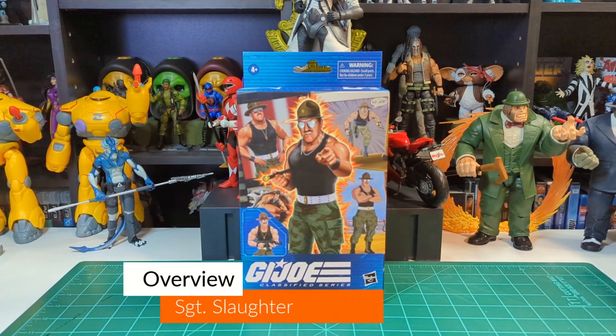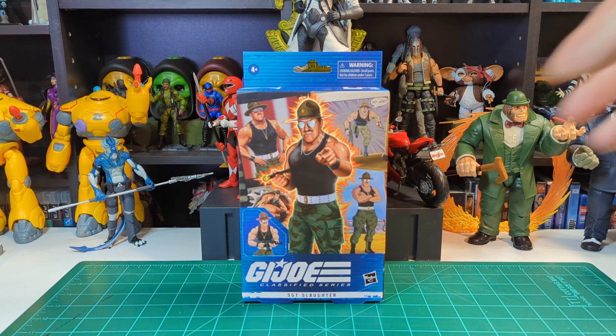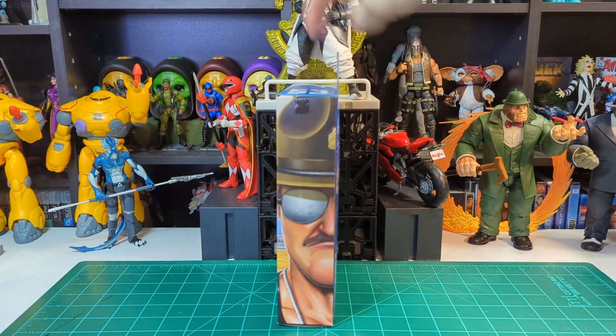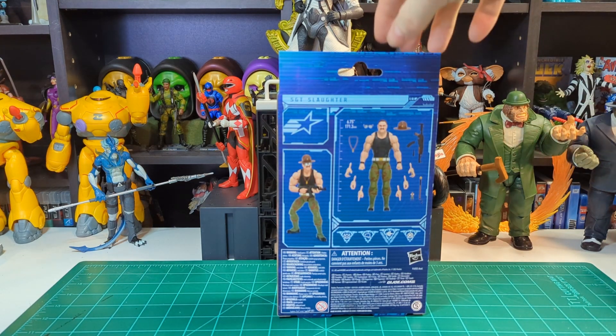Alright guys, we're back. As you can see, windowless packaging. I know how we all feel about it — most of us aren't happy with it. We're going to find out if John got robbed or not. This was actually Hasbro Pulse — I did order this off Hasbro Pulse, so hopefully it's good, because honestly I haven't opened it. As you can see, just some artwork, pictures of the figure, cartoon stuff, comic art, digital renders, because G.I. Joe loves digital renders.